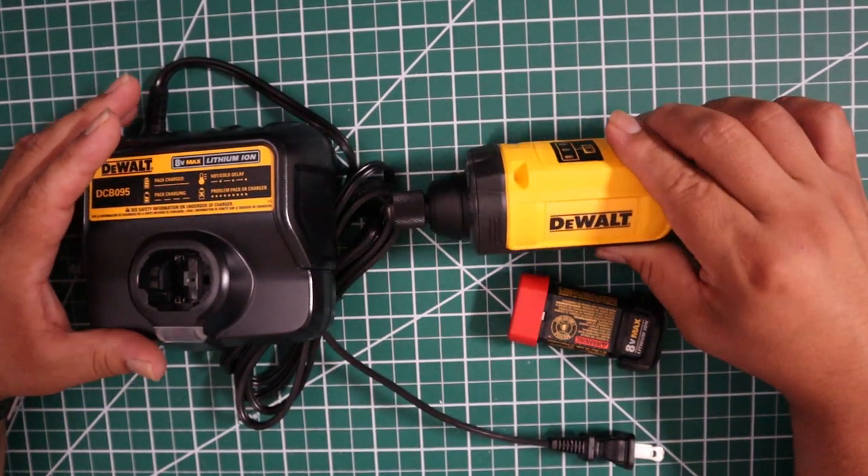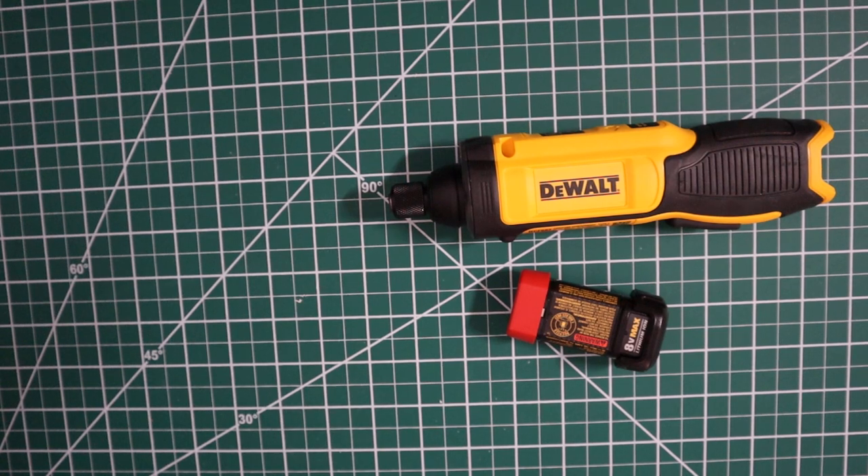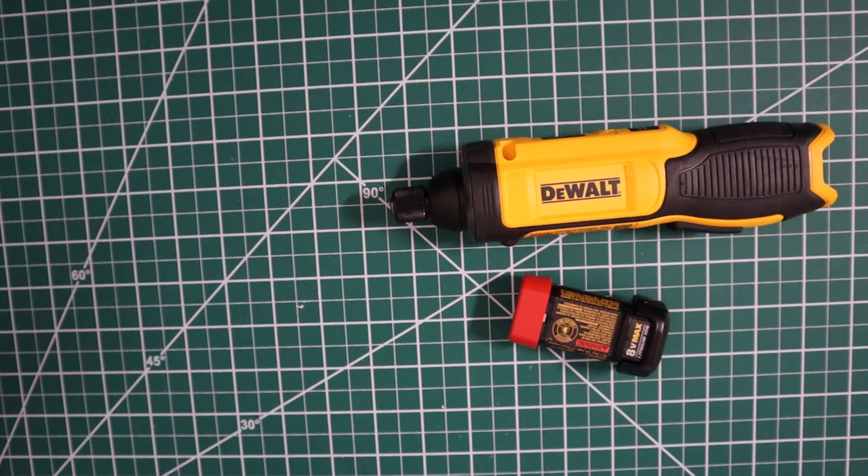I got this guy for multiple reasons. It's small, it's compact, it fits into a lot of places that you have a hard time reaching with something else.